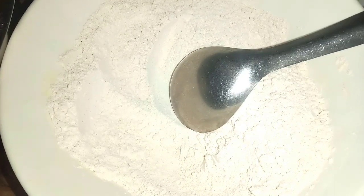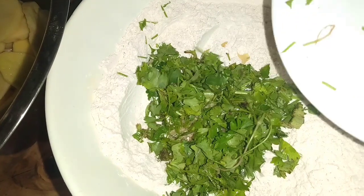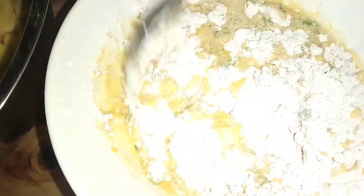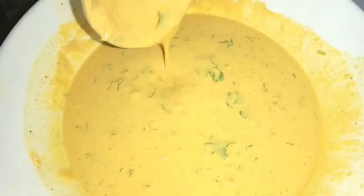Mix all the dry ingredients — that is what you actually do first. You first mix the dry ingredients, then add water to the dry ingredients and mix them properly. Make sure the thickness is like pancake thickness.